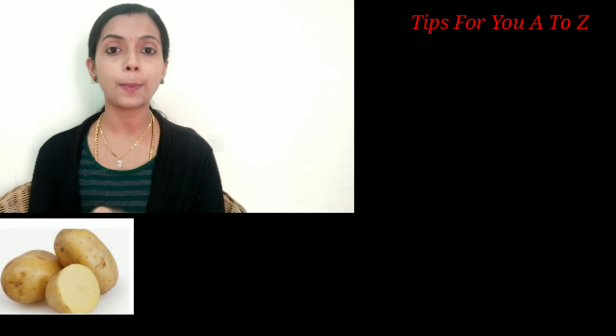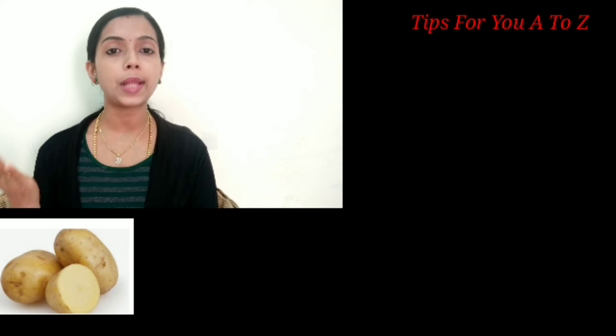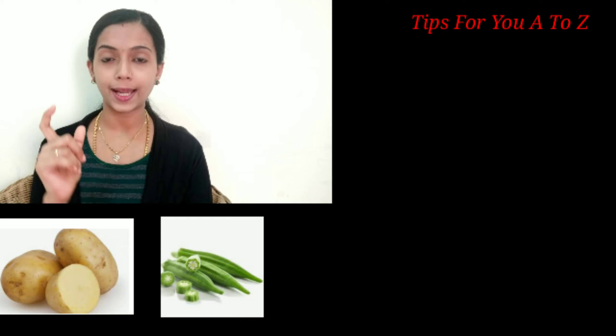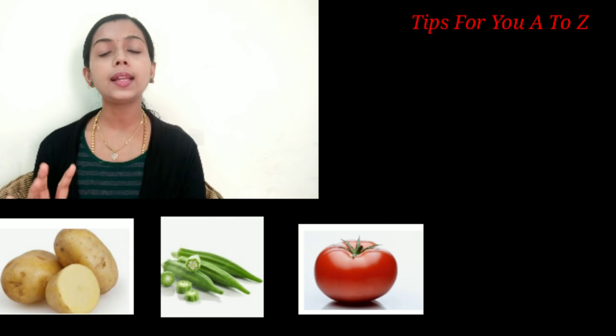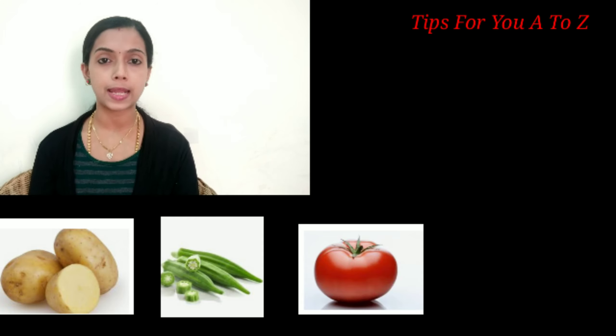What are the ingredients? Take one potato and one tomato and put them in a bowl. You can soak the potato and use it to prepare the hair pack.